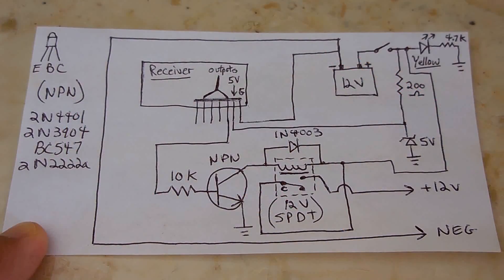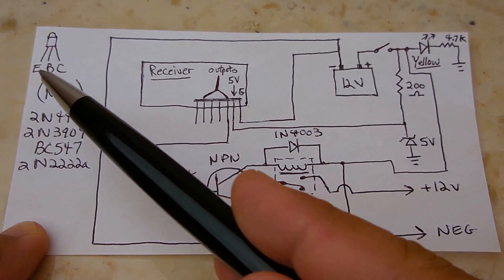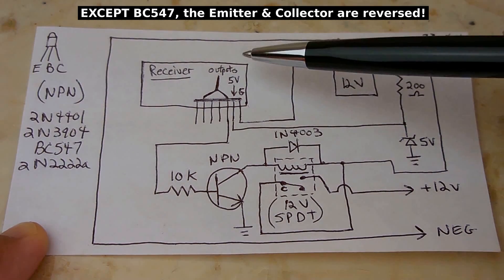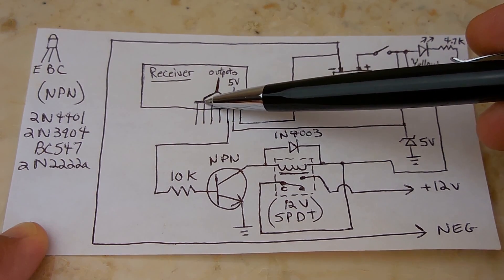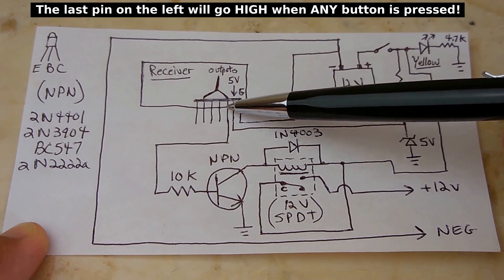Now let me go over the schematic. The transistors you can use could be any NPN shown here. The pinout shows the emitter, base, and collector. On the receiver board, the 5-volt pin is the second one, ground is the first, and there are four outputs. We're only going to be using one of them.